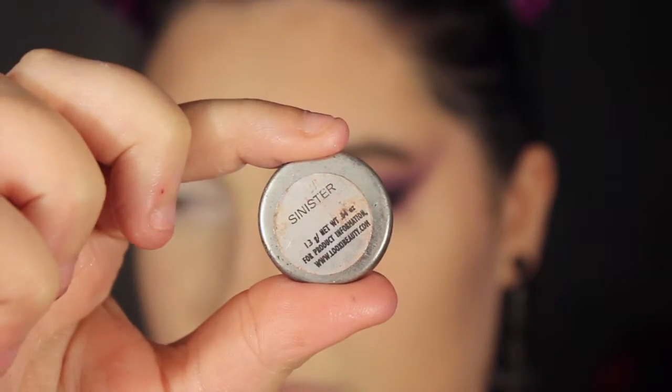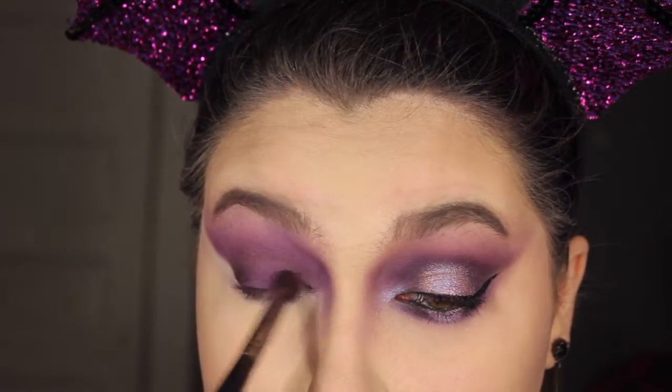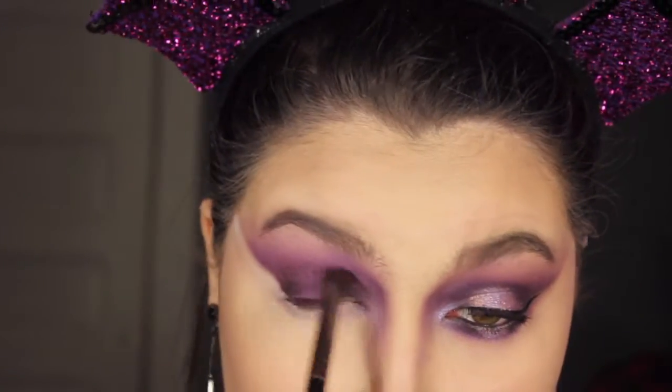I'm then going in with Sinister from Lexi Beauty and applying this to the inner and outer corner, still winging it out to give a faux halo eye effect.